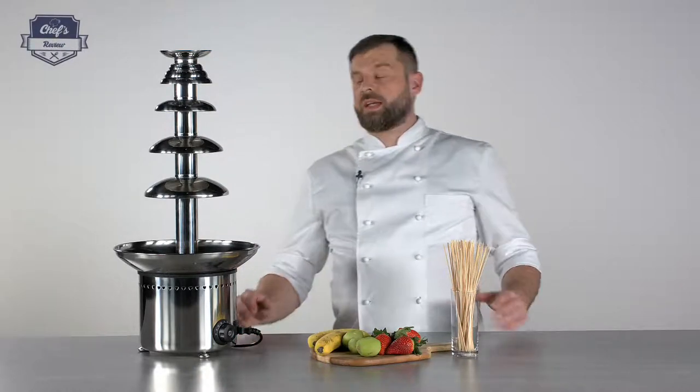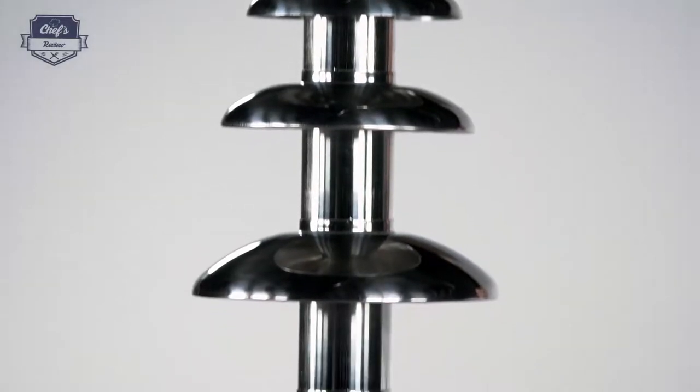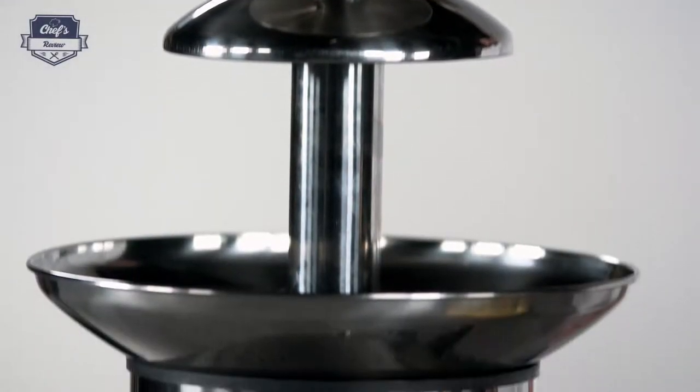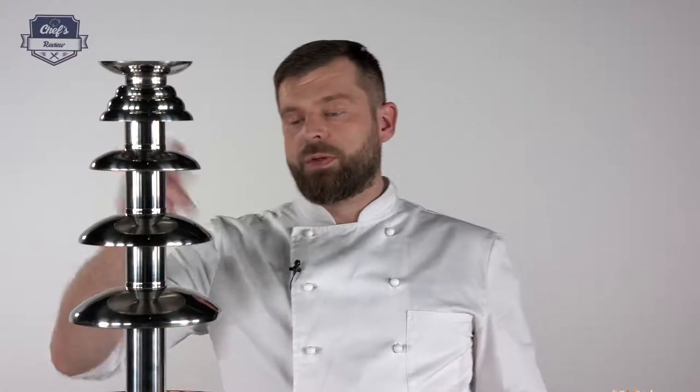Hi, what I have to show you today is a chocolate fountain from Royal Catering, a device that will make any buffet stand out. It gives that certain wow factor to every party, so it's great for christenings, wedding receptions and alike. Let me go through all the details and talk you through it.